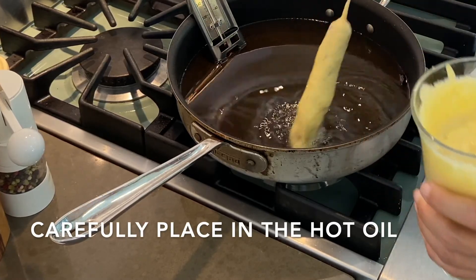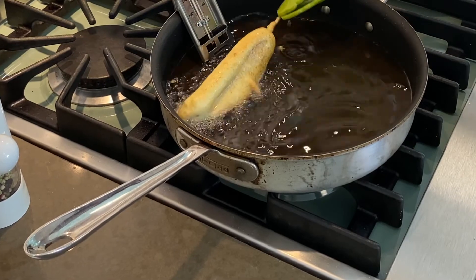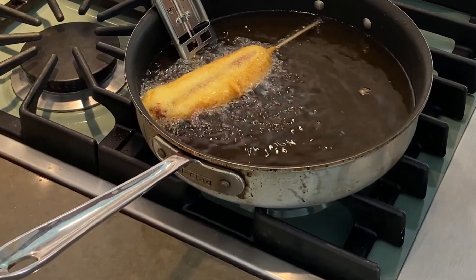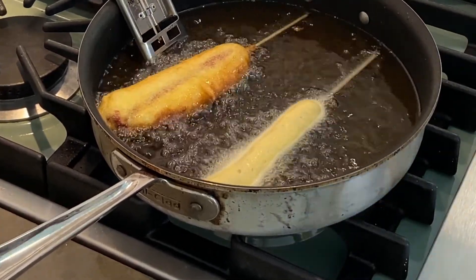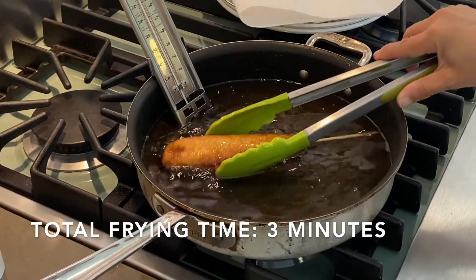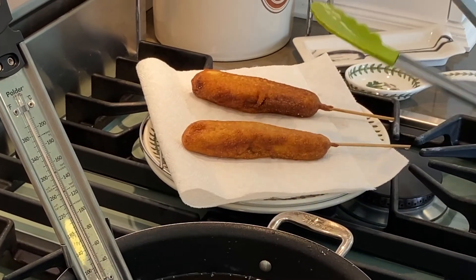Let's move over to the stove and cook these bad boys up. If you have leftover batter you can save it in the fridge for a day or two and use it to make corn fritters. That sounds good.